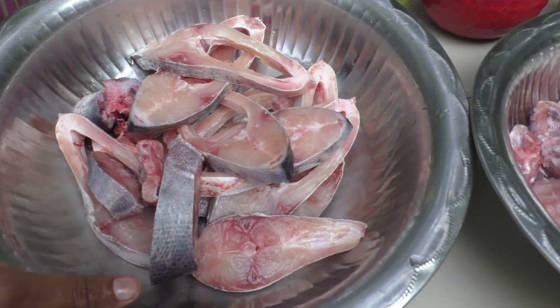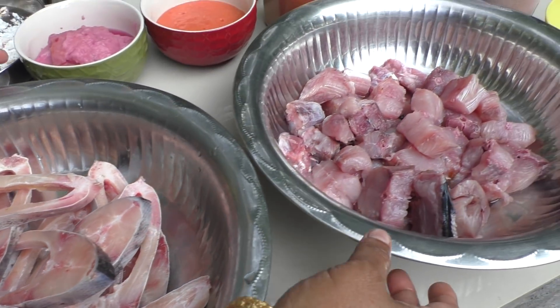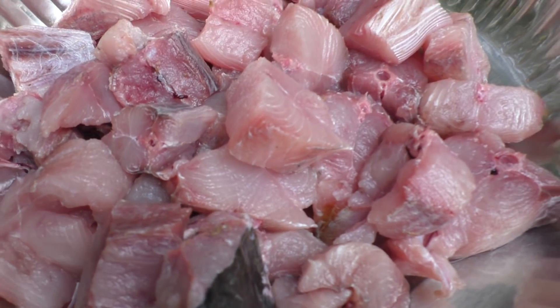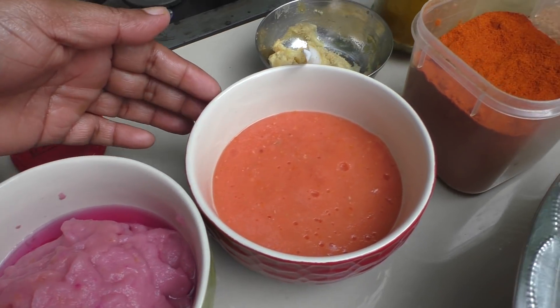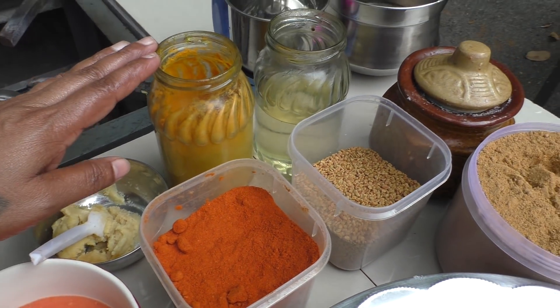I will make a red green dish. I will clean it. I will make some green onion, until 2 grams of onion, pepper, garlic, and pepper on the inside.